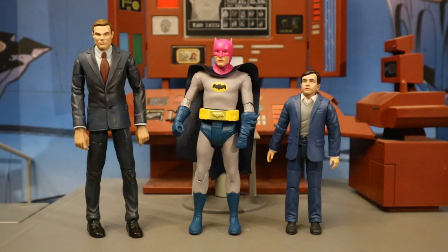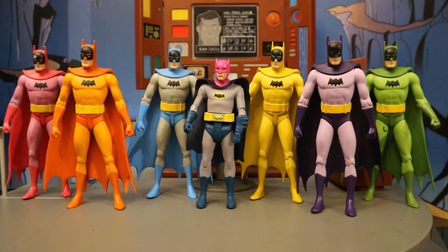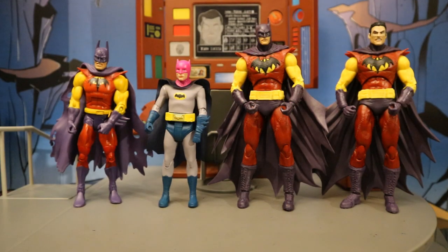Here he is next to a custom Adam West Bruce Wayne and Burt Ward Dick Grayson that I made. I think that Bruce Wayne looks fantastic, but Dick Grayson looks kind of like a midget — I'm going to have to find a different body for that head. And here's this Batman next to a custom Egghead and Bookworm my wife made for me, well over ten years ago. I have McFarlane's Egghead figure and I hope they give us a Bookworm. Now let's check him out with some other colorful Batman figures — here he is with the DC Direct Rainbow Batman six-pack, then with Mattel's DC Multiverse Rainbow Batman, and next to both Mattel and McFarlane's Zarnar Batman, which I nicknamed Crazy Colorful Batman.